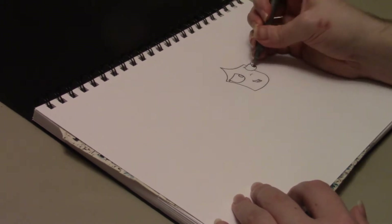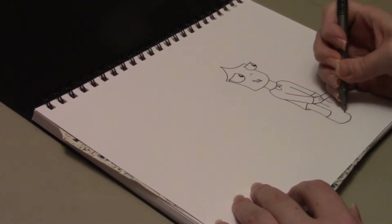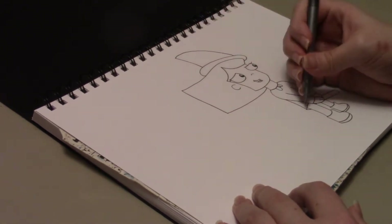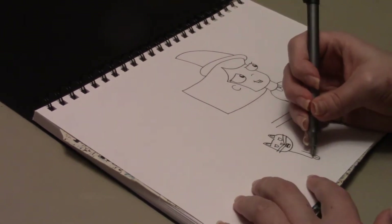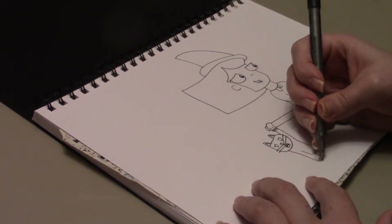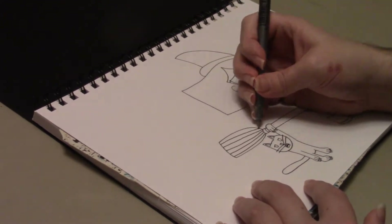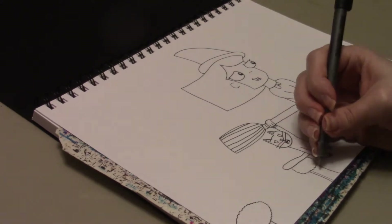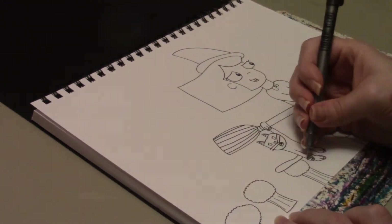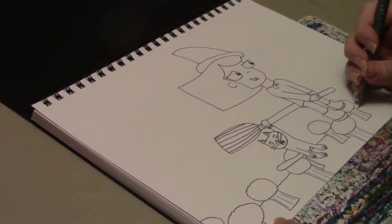First, I'm going to draw Wilma, who is going to be sitting on her broomstick flying. And on the other side of the broomstick is going to be Carl, who is hanging on for dear sweet life. Now that I've finished drawing the broom, I am now going to draw the backdrop, which is a bunch of trees at the very bottom of the page, and then some grass.